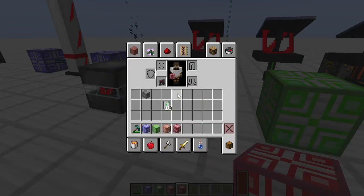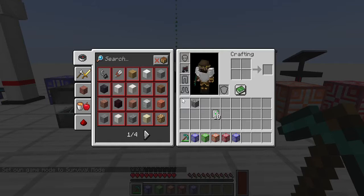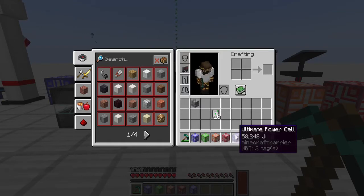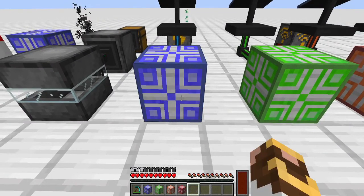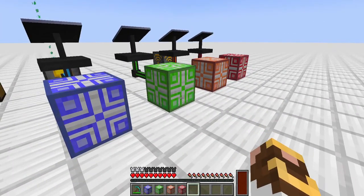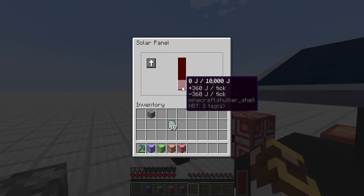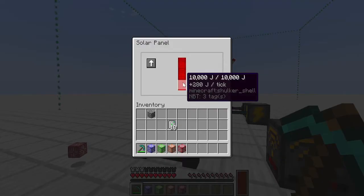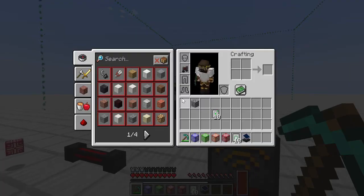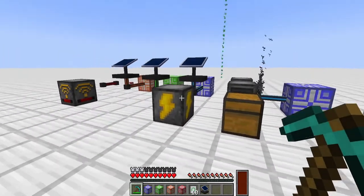A nice feature of these power cells: in Slime Fun, when you mine a capacitor the stored power doesn't come with you — but in Nova it does. This is a consistent theme; every machine I've encountered picks up and retains its stored power when broken. Even generators do this. I broke a solar generator that had been running, mined it up, and yes — it kept its 10,000 joules of stored power. Pretty sweet.